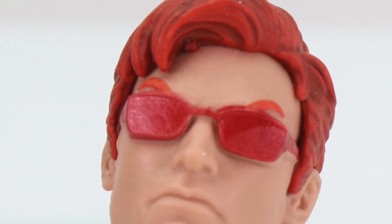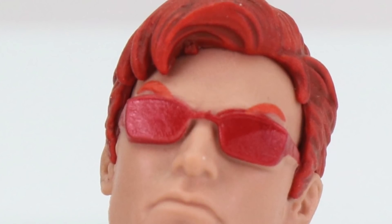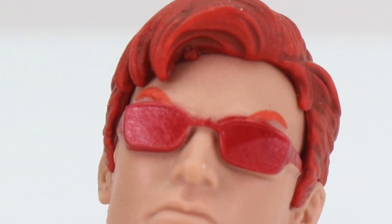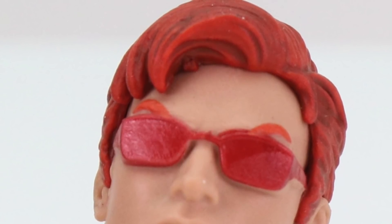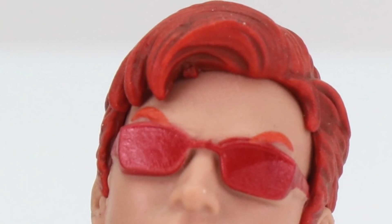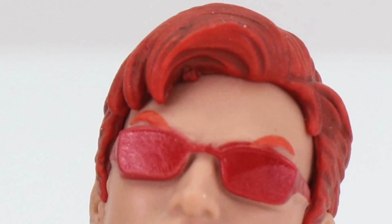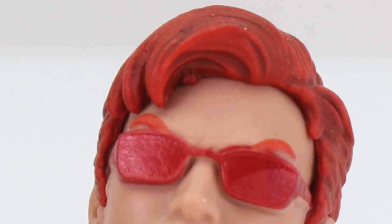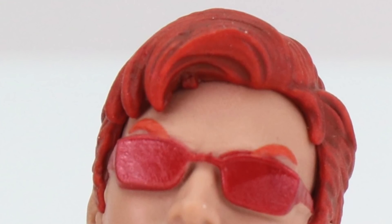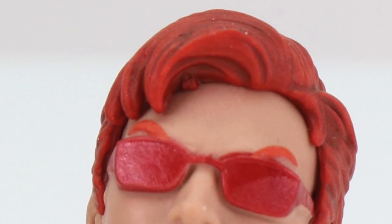Overall I think it looks pretty good. I like the wash in the hair with the red hair, and he's got the red glasses. My only complaint is the eyebrows — they're kind of sticking out from the glasses, and the paint used is a brighter red than the rest of his hair, so it does stand out a little. I could have done without them — with these glasses, the eyebrows could easily be hidden behind the glasses.